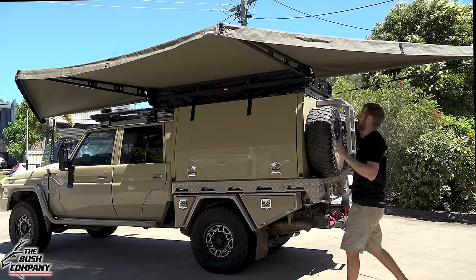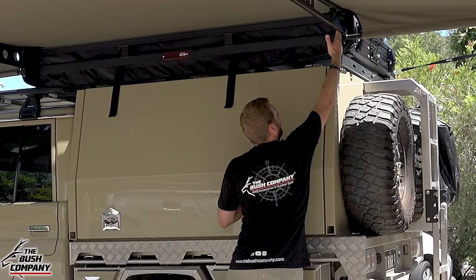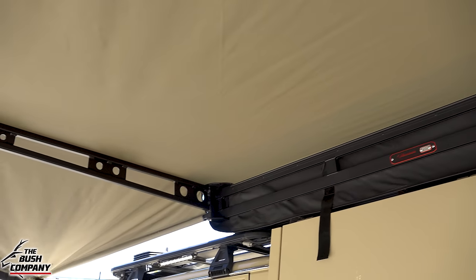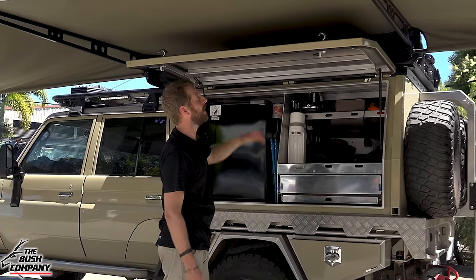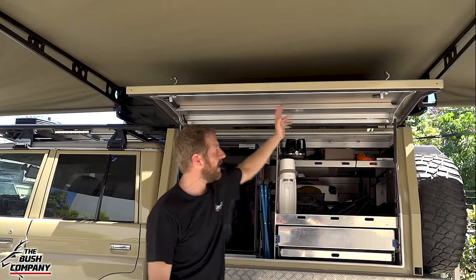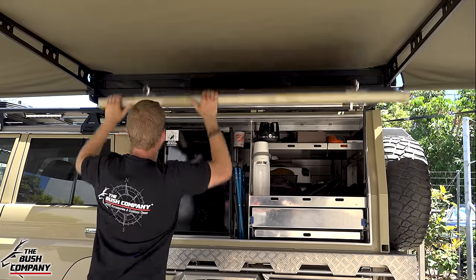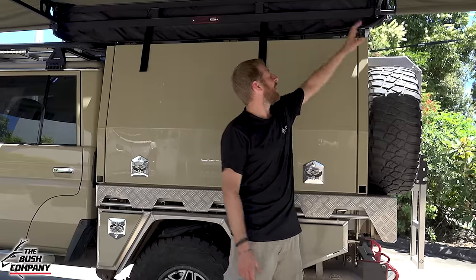The biggest thing is the huge amount of coverage — the shade area is massive. You can easily sit probably eight people in a row along the side. The arms come out 90 degrees off the base frame and 90 degrees off the back frame, which is perfect for canopies with high lifting doors. You can see it goes all the way up with no dramas between the poles. So if you've got a single cab canopy with a high hinge, or like this extended cab chassis with a longer canopy, there's perfect room to go up.